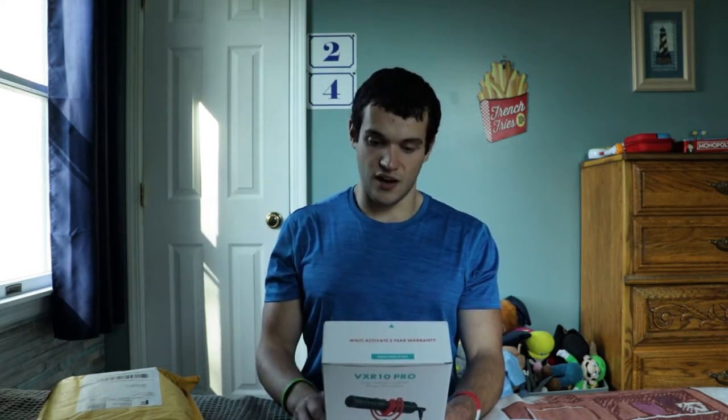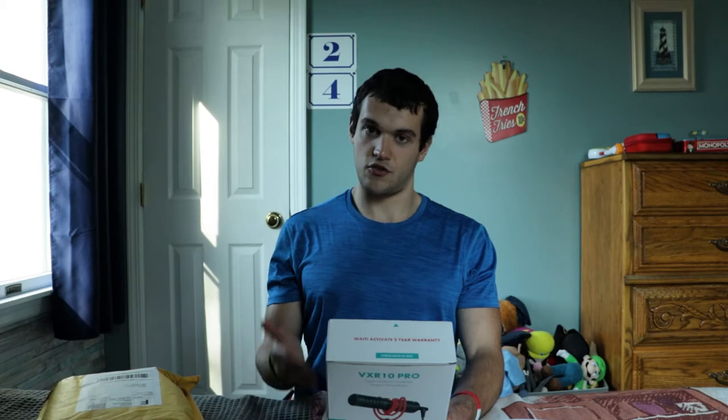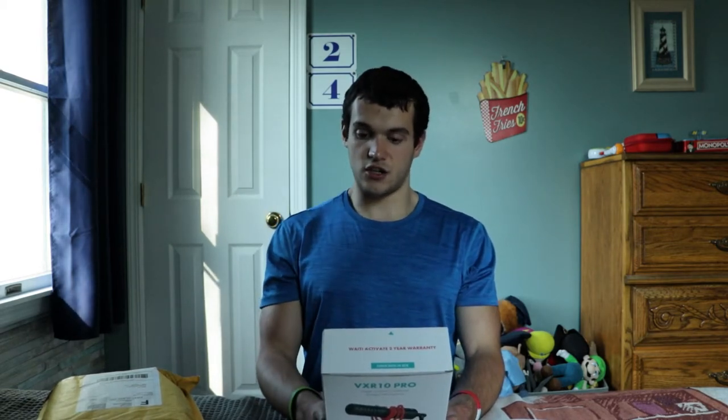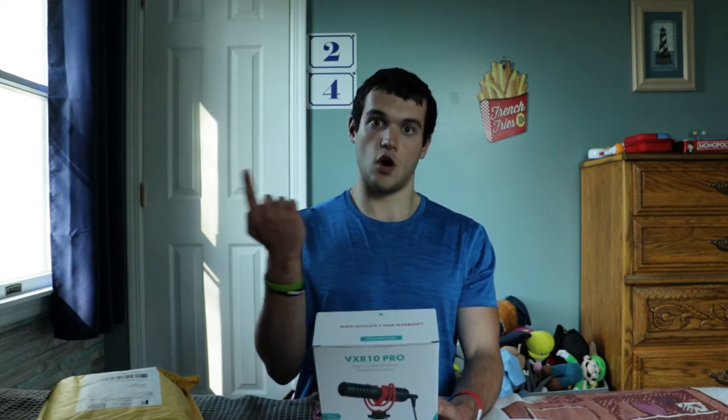It comes with a TRS cable for cameras, and a TRS output cable for smartphones. There's also a hard shell case which is great for protection if you're on the go or doing vlogging. And without further ado, let's get started.